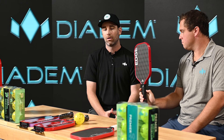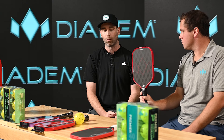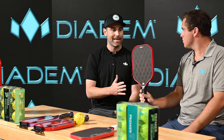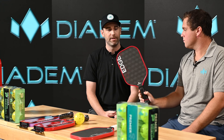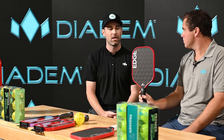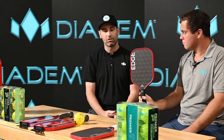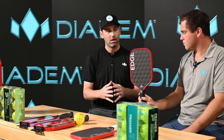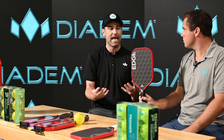In traditional raw carbon paddles you're using T700, like our Warrior Edge. With the 18k you're using a tri-axial carbon fiber filament that utilizes 18,000 filaments across this face, which gives you this three-dimensional look, but it also gives you a multi-directional weave that allows spin to happen at any angle of contact.